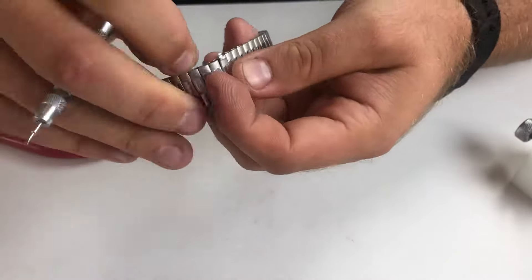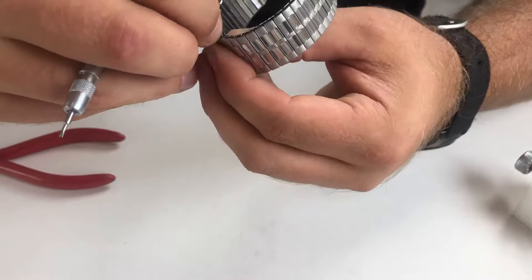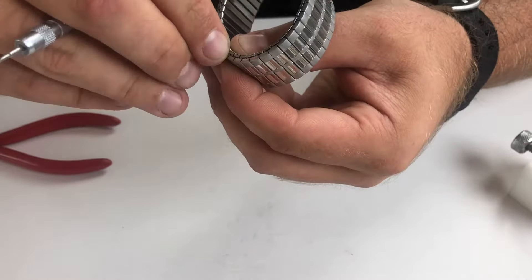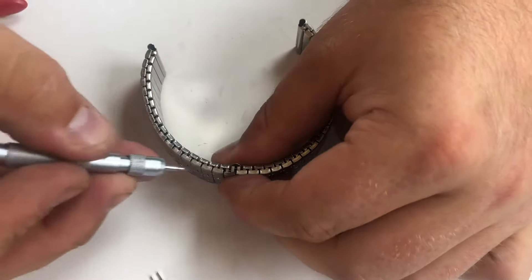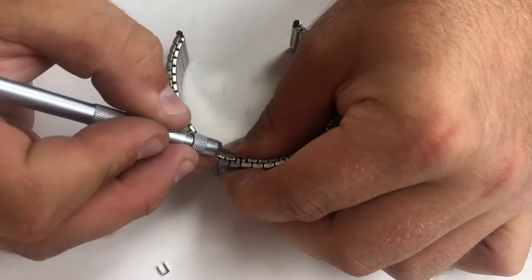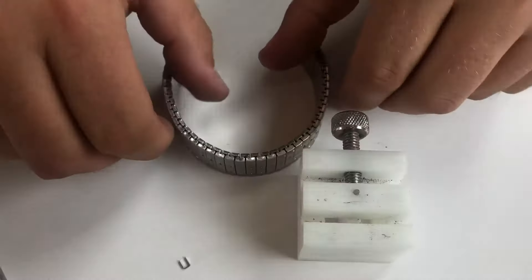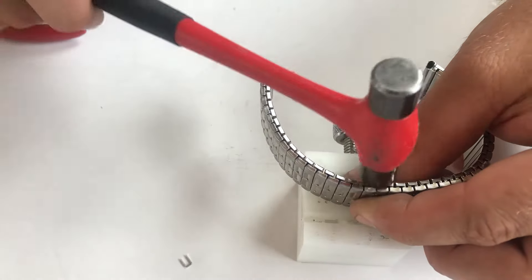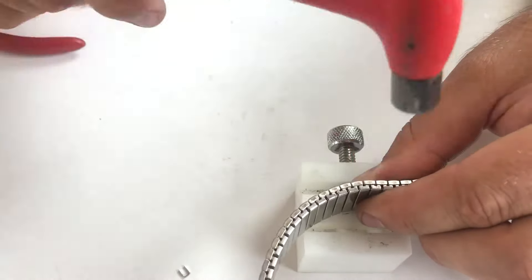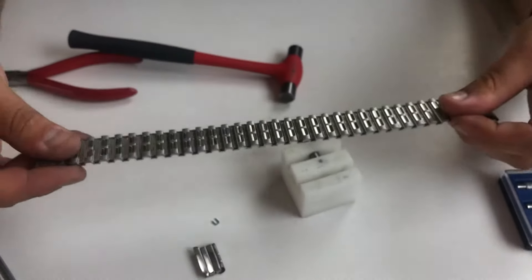It can be a little bit fiddly, so take your time, don't rush. Push it back down, fold your tabs back over, and then to make sure that they're folded down properly, grab your block and your hammer, and gently tap each side to make sure it's nice and flush. You have now fitted or removed three links.